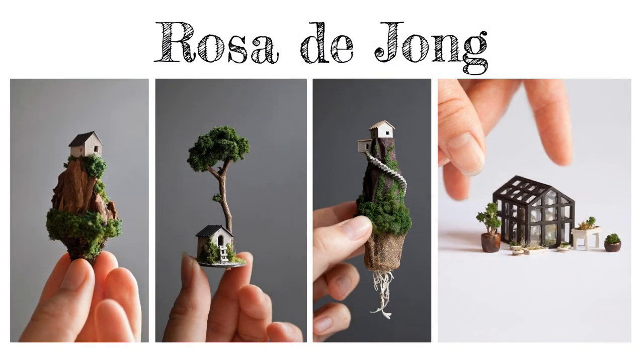Rosa de Jong's tiny worlds offer an interesting perspective on our natural and built environments. Take a look at her charming series of architectural miniatures. Although each one is different, they still look like they belong together. How has she shown unity in her work?